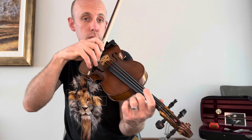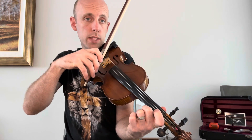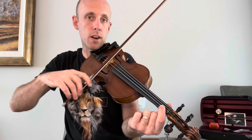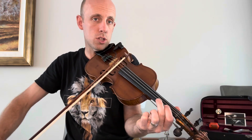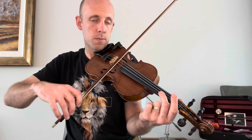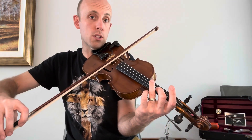Now we're going to shift back to first position — actually we call this half position. We're going to use our low one on the A string. So we get our A sharp and then slide up one half step, and then C sharp. And then F sharp directly across. G sharp — that's a whole step high, so you have to reach your three.